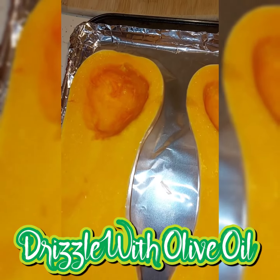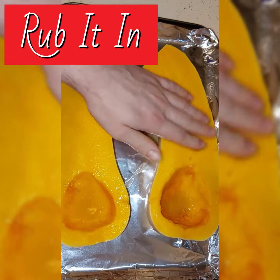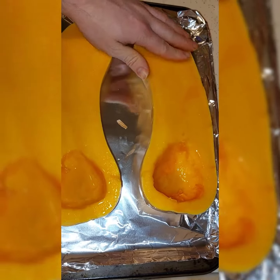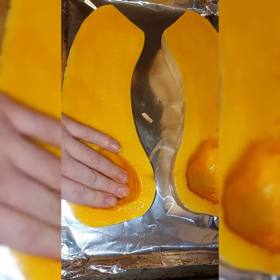Now drizzle on some olive oil into each half of that butternut squash. Rub it in, get into every nook and cranny — like a little masseuse that gets right in there.